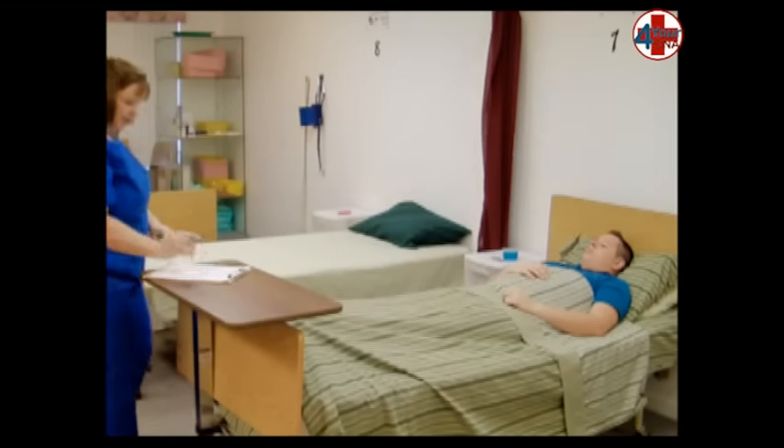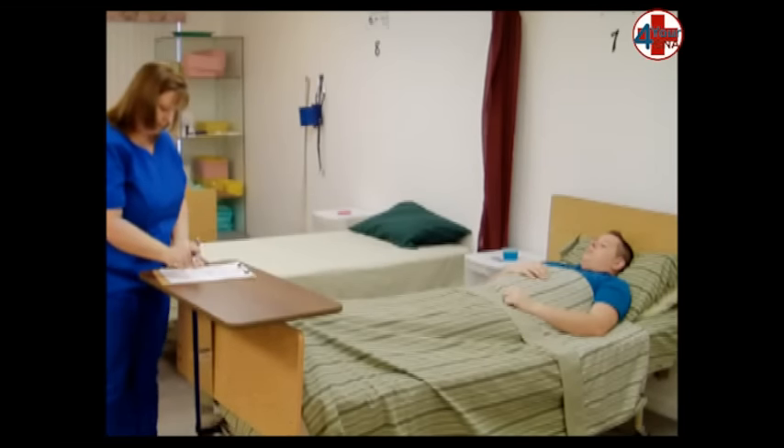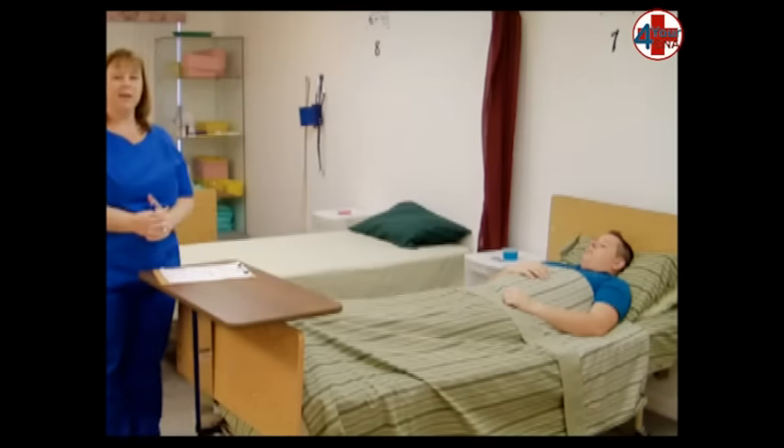When you return, document the patient's blood pressure on the documentation sheet by writing the larger number, followed by a diagonal line, and then the smaller number on the space provided for blood pressure. Review the steps of your skill and tell the evaluator, 'My skill is done.'